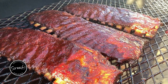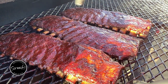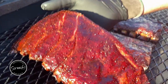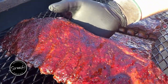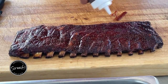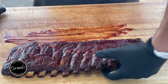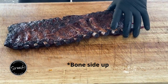These pork ribs are done. I unwrapped them and put a little more sauce on them. Let them get tacky for about 10-15 minutes and they're tender as can be. See, when they crack you know they're good. 203, 204 internal — good to go. A little sauce on the board, pro tip — keeps you from shredding the top of the pork ribs. Bone side down, don't be a hero.